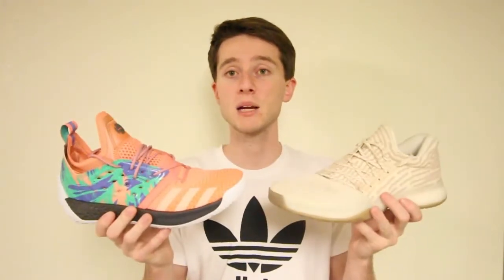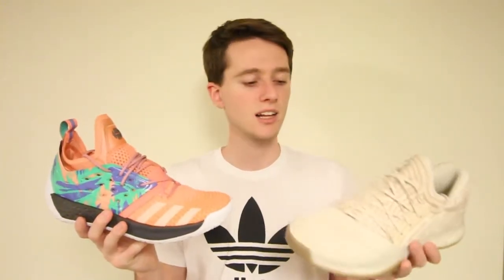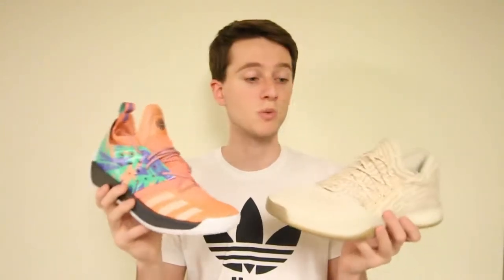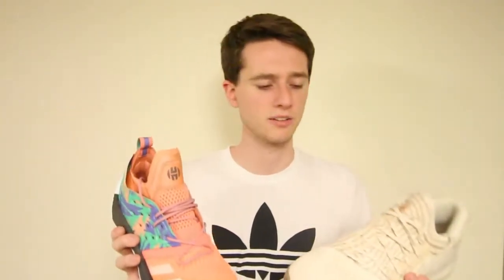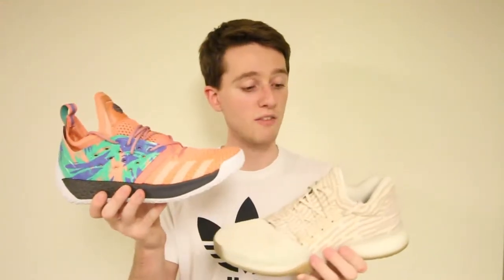So the question stands: which shoe is better overall? After playing in both, I would say the Harden Volume 2 has the Volume 1 beat on a couple of aspects — it feels more flexible, more versatile, has a little more bounce, definitely more impact protection with the thicker boost, and more ankle protection. In terms of style, these are my two favorite colorways so it's hard to say, but the Volume 2 might have it beat. Anyways, thank you so much for watching — if you enjoyed this video give it a thumbs up and subscribe for more. Take care everybody!